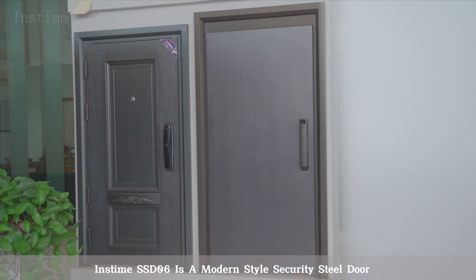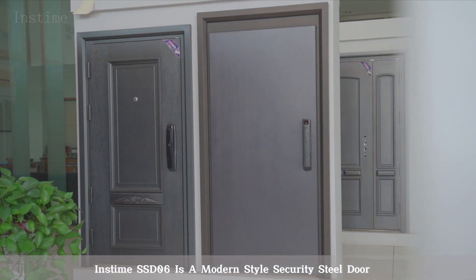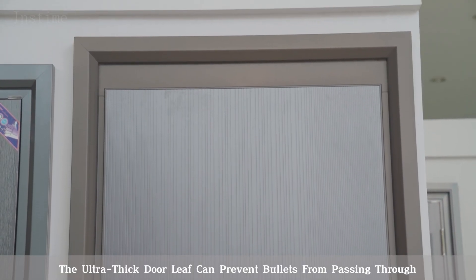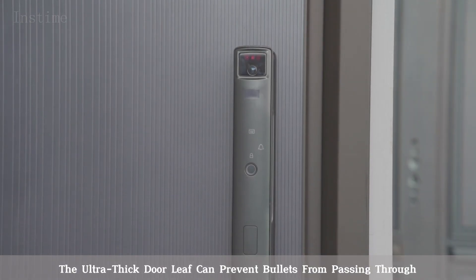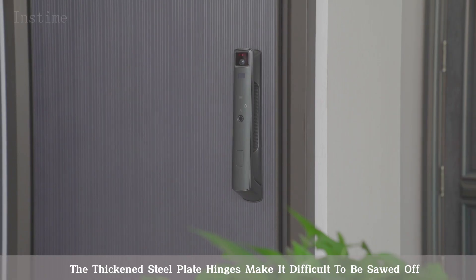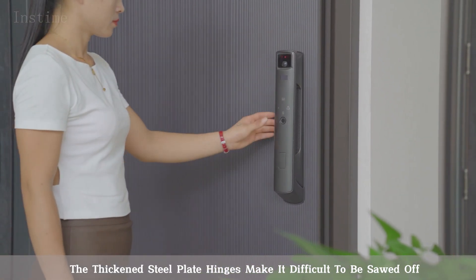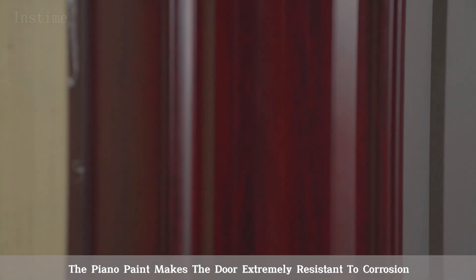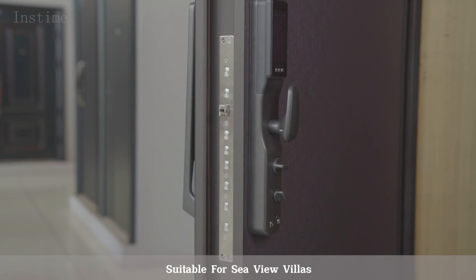Instime SSD-06 is a modern-style security steel door, which is made of high-quality domestic steel plates. The ultra-thick door leaf can prevent bullets from passing through. The thickened steel plate hinges make it difficult to be sawed off. The piano paint makes the door extremely resistant to corrosion. Suitable for seaview villas.